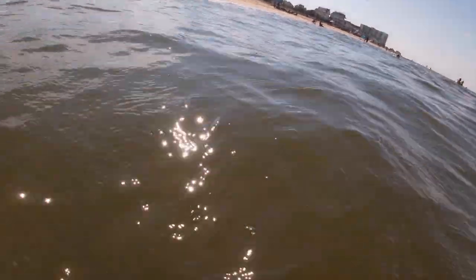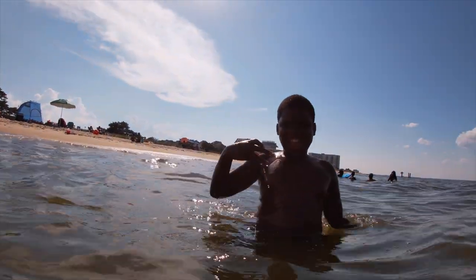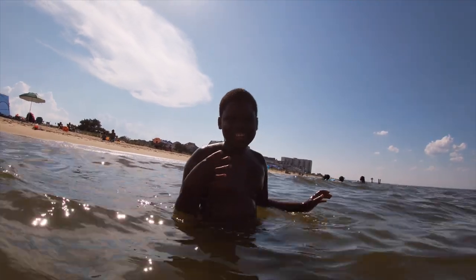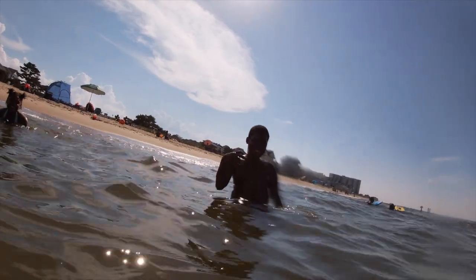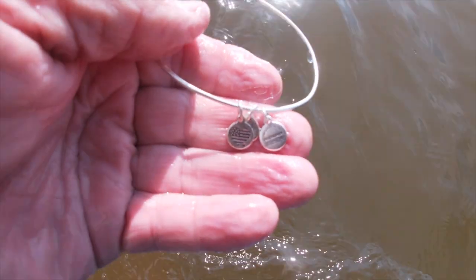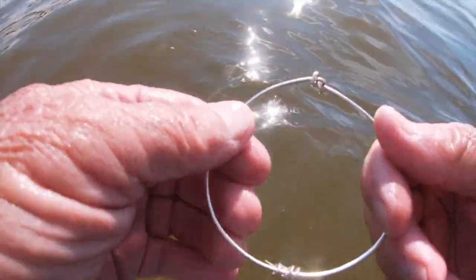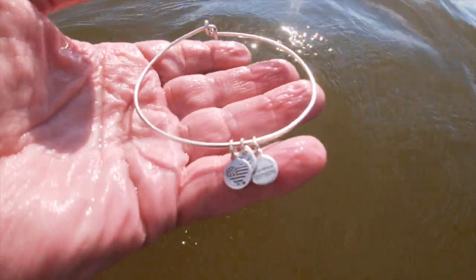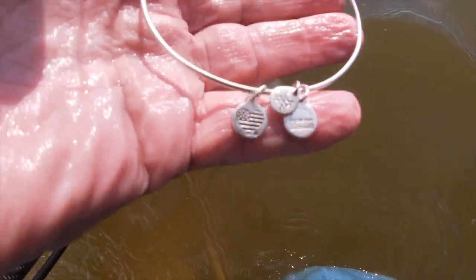Oh, we got something! Now you will be tonight when I get home — I have to process the videos. We have a quarter, a couple pennies, a bottle cap. This is some kind of bracelet I think. Cool stuff on it though.